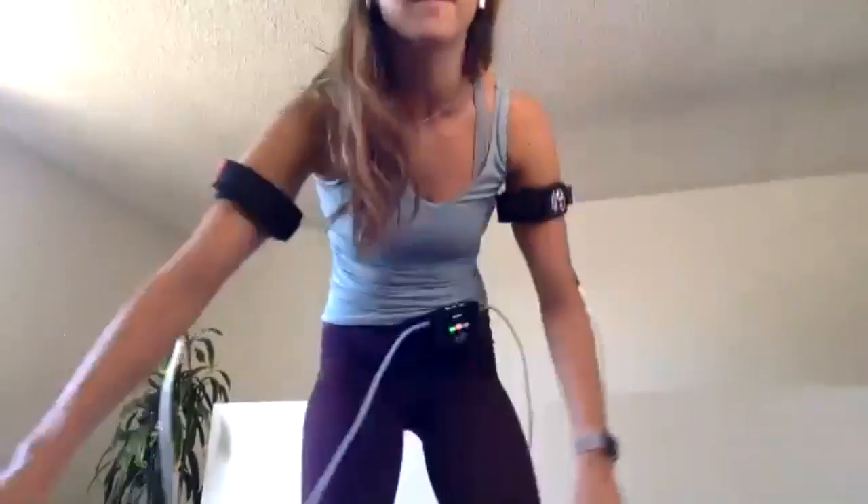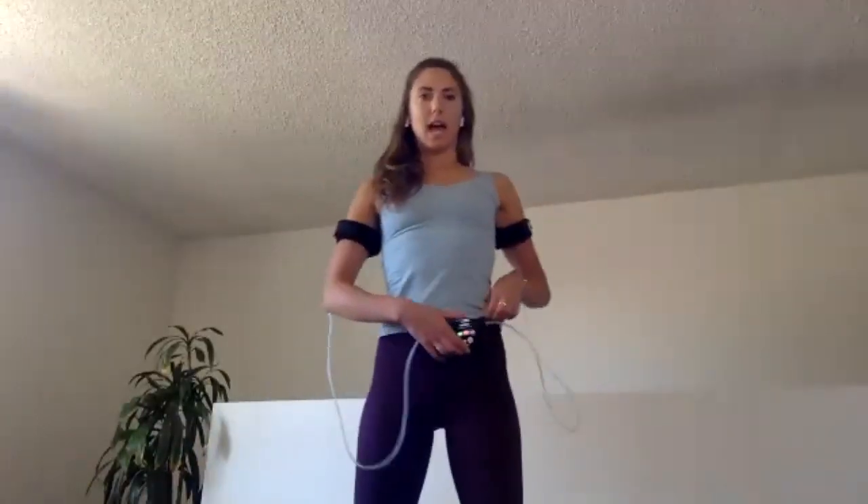We get to do some different stuff in today's workout. So we're going to start standing — come on up if you're not already. We're going to start with some neck mobility work.